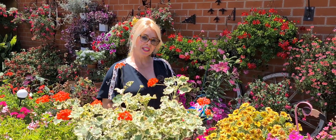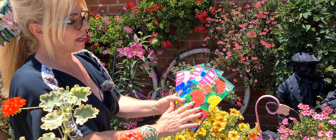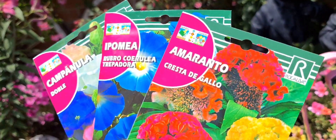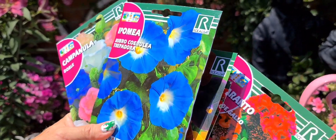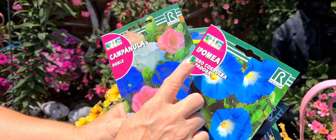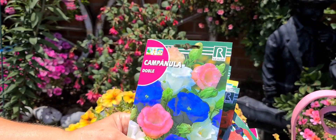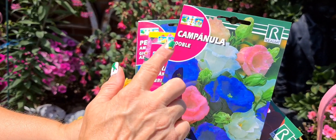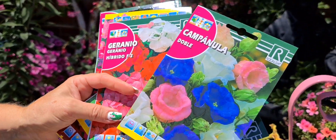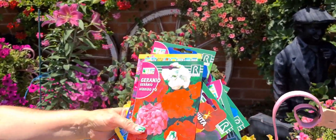¡Hola! Bienvenidos a mi canal, Flores Ferrera. Hoy en mi nuevo vídeo voy a sembrar variedades de semillas. Una de ellas es el amaranto, cresta del gallo, que ahora la voy a enseñar, que yo ya la sembré hace un mes y ya la tengo en una planta grande sembrada en una maja. También voy a sembrar hipomoea trepadora, que es una planta que tiene un crecimiento muy, muy rápido. Y como no, la famosa campanula doble, que gusta a todos mis seguidores. Tengo mucha más variedad de semillas.